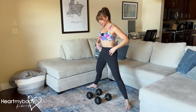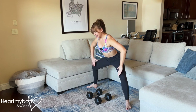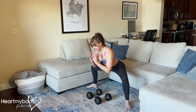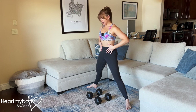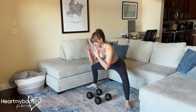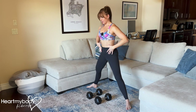From here, drive your hips back as though you're sitting into an imaginary chair behind you and keep your knees pressed out. Inhale on the way down, and now drive your feet into the floor, exhale and stand up tall and repeat. Drive your hips back just as you would in a normal squat and press up.